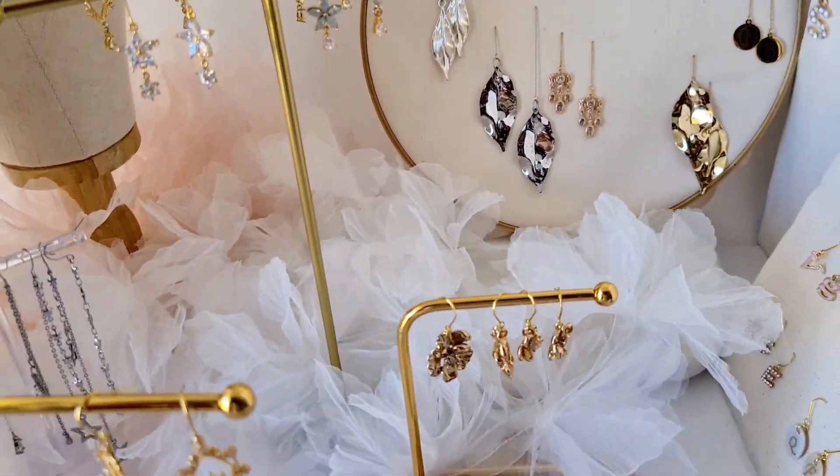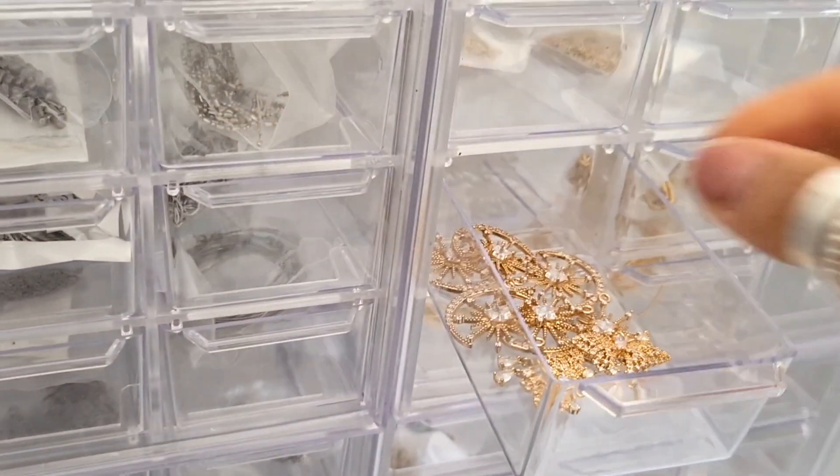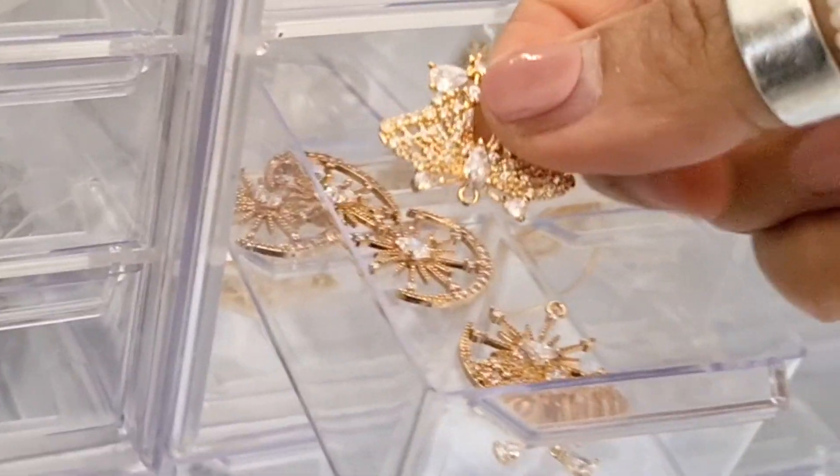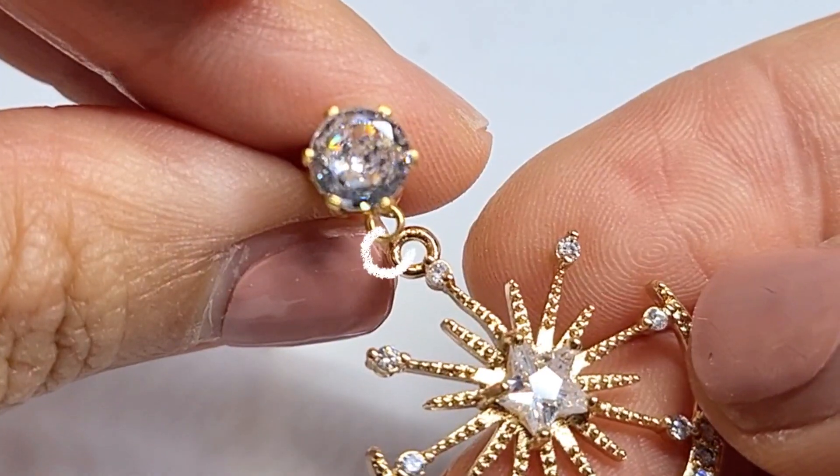Stick with me for just a minute and you'll be whipping up stunning earrings in no time, even if you've never made earrings before. You'll need charms, earring bases, pliers, and metal rings.